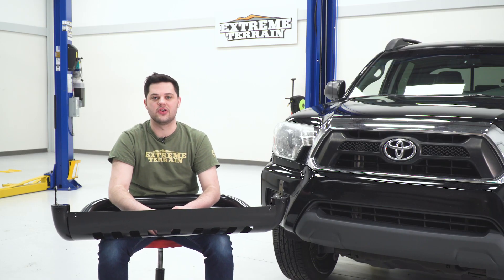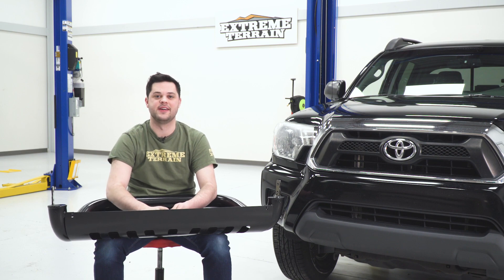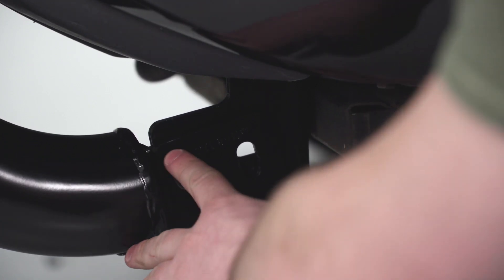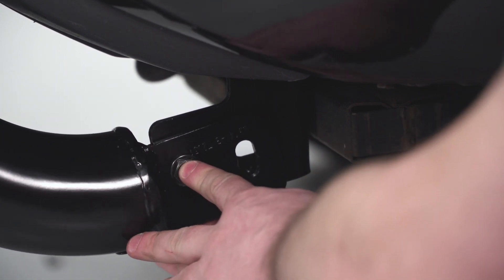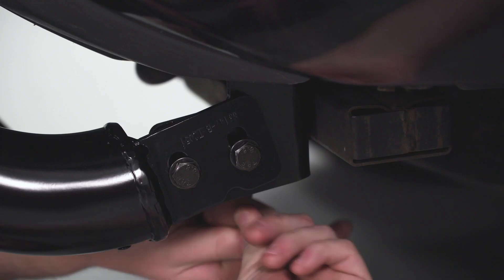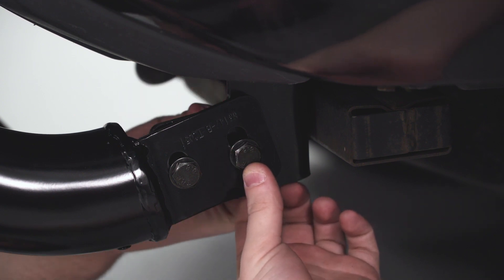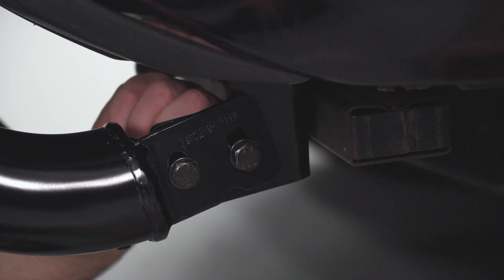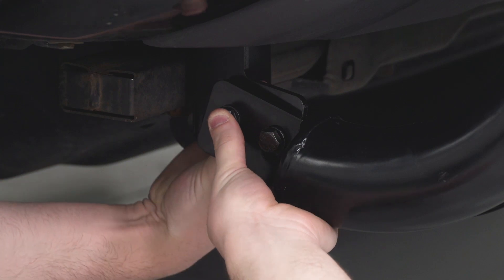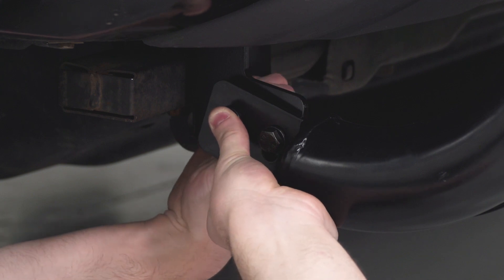Now all of our brackets are fully secured on the truck, we're ready to mount up our bull bar. These tabs on each end are going to go to our brackets and secure with the 16-millimeter hardware included in the kit. We're going to get all the hardware in place, then adjust our bull bar to make sure it's nice and level, and then come back and tighten all this down with a 16-millimeter socket and a 16-millimeter wrench.